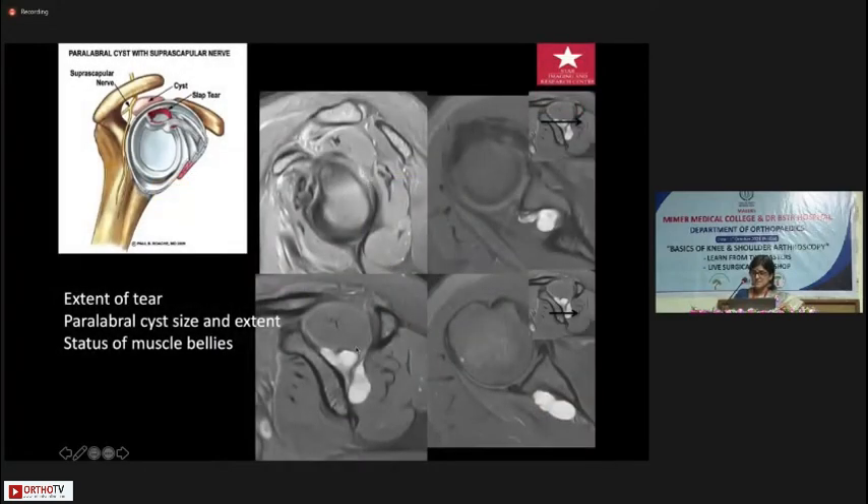SLAP tears are sometimes associated with paralabral cysts. MRI is useful because it will tell you the size of the cyst, whether it is going into the suprascapular or spinoglenoid recesses, the status of the muscle bellies, and whether there is any compression and denervation of those muscle bellies.